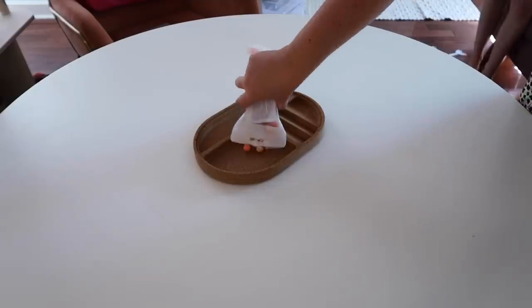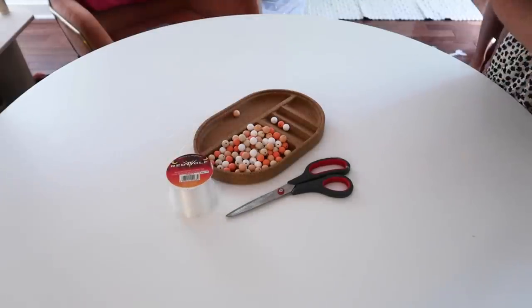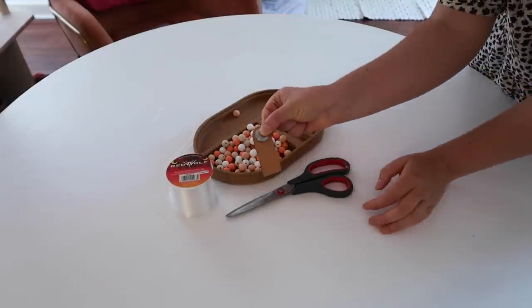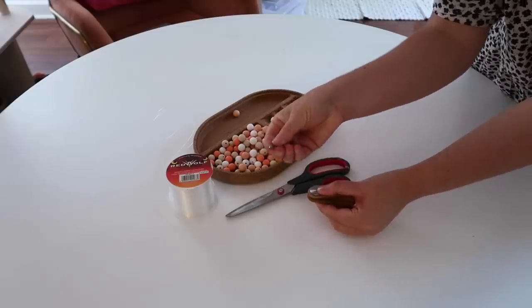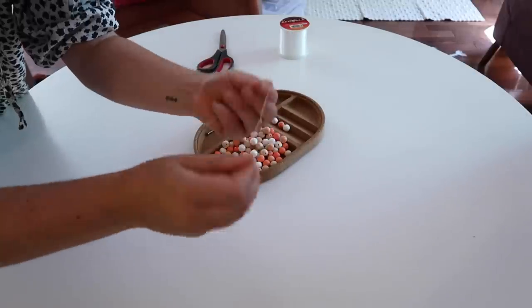So for this first DIY project, you will need some silicone beads — I have linked the ones we use down below, but there are tons you can find on sites like Etsy in tons of colors. You will also need fishing line, a leather knob, and a picture hook or a nail. The first thing you want to do is take your fishing line and tie a knot at the end.